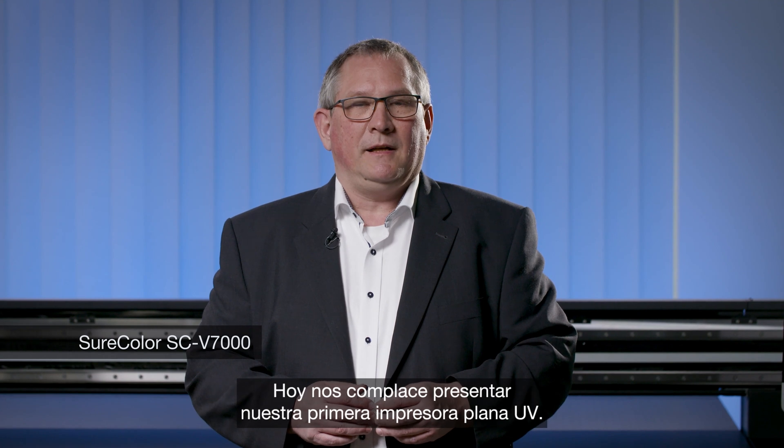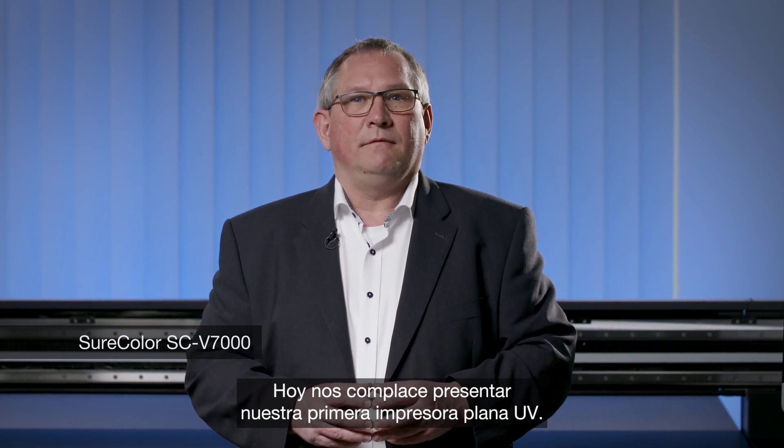A very warm welcome here today in our Epson Industry Solution Center in Meerbusch, Germany. We are very pleased that we can present you today our very first UV flatbed printer.